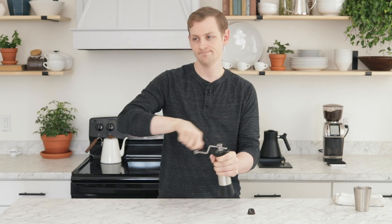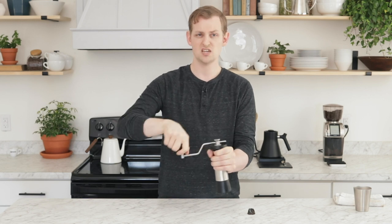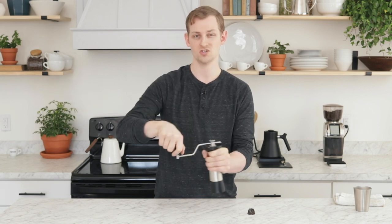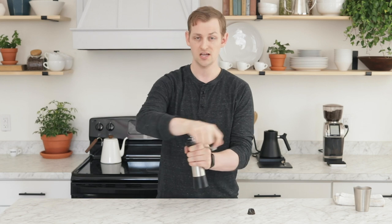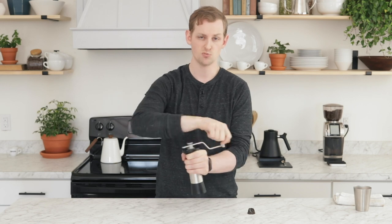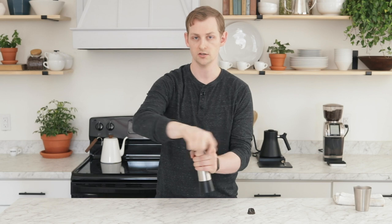I might be grinding for maybe a minute to a minute and a half for this grind size and a dose of 20 grams of beans — maybe one and a half to two times longer than the standard burr. For espresso you might take two to three minutes to grind a full dose, which is a pretty significant change. So we don't really recommend this for espresso brewing because it can be tiresome and takes quite a long time, and at that fine setting you feel quite a bit of resistance. We do recommend it for pour-over brewing. The grind time is increased, but it's still very easy and smooth, thanks to Kinu's build quality.